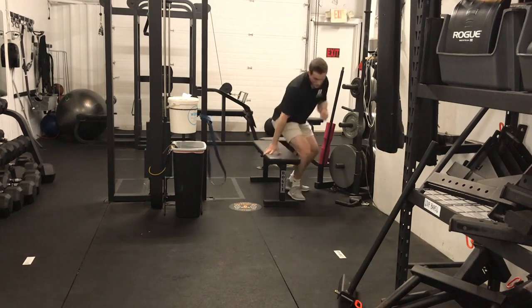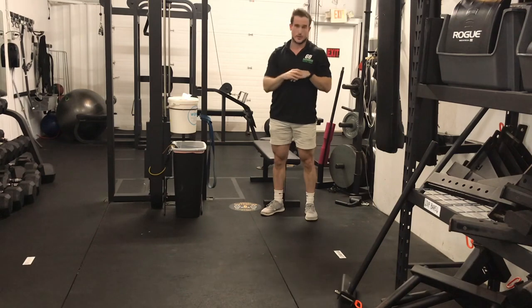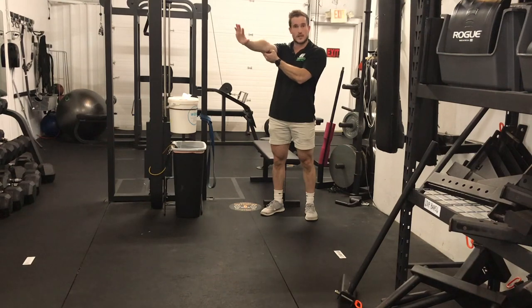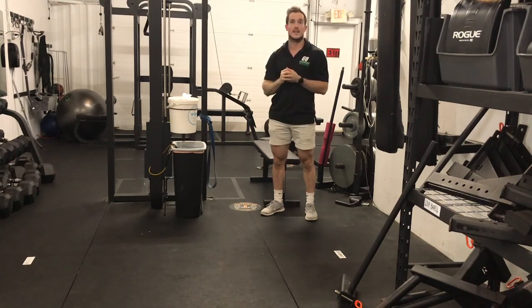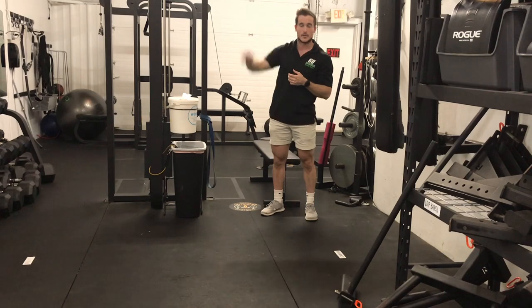Now after this, go ahead and grab the barbell, do a few strict presses, do a few bench presses, and see if you've gained a little bit of extension in that elbow — that end range. See if you feel a bit more stable. What you'll find is that you don't have those bent elbows where you're fighting to keep the weight up. Instead, you can be fully locked out and stable.